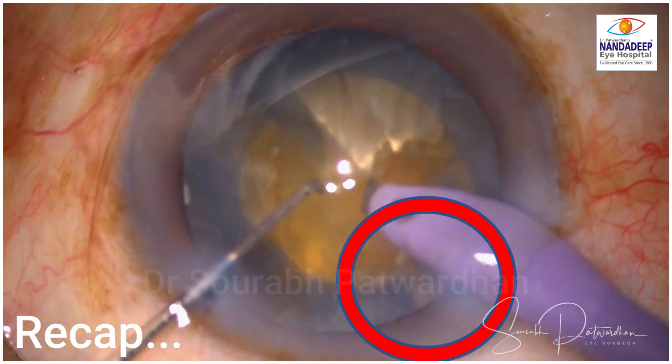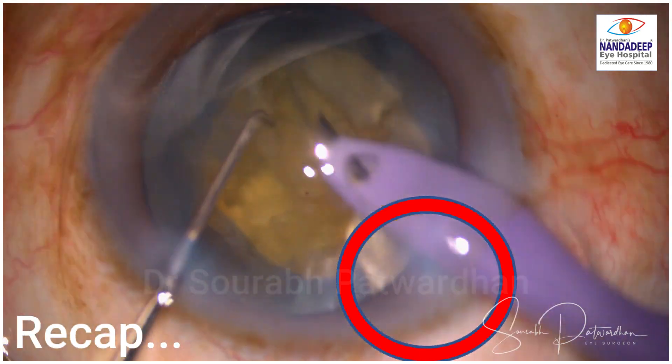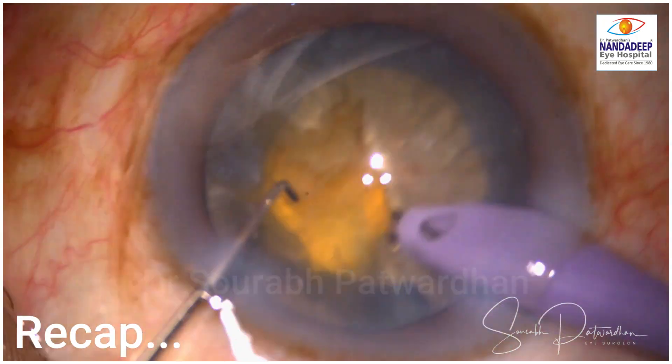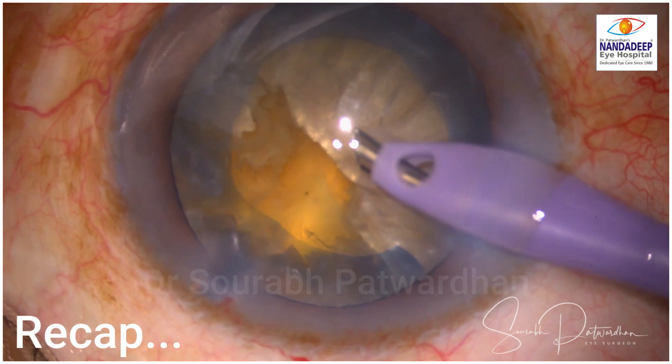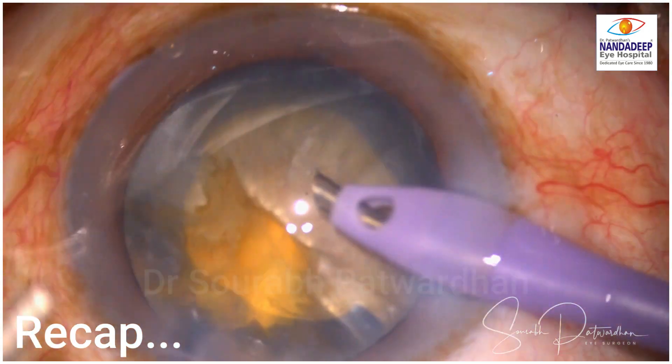There was a radial tear during the nucleus management and as I continued with the procedure, this tear must have gone to the posterior capsule — that's why you can see the tilting of the nucleus. I realized that there is a posterior capsular dehiscence, so I stopped the surgery.